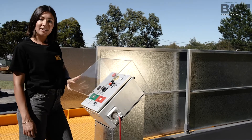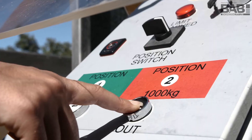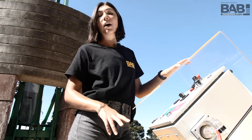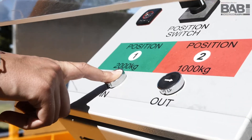For general material handling, all you need to do is select position 2 and hold down the out button. Likewise, to retract the deck, all you need to do is hold down the in button to return the deck.